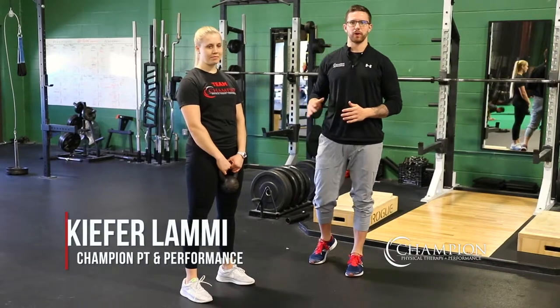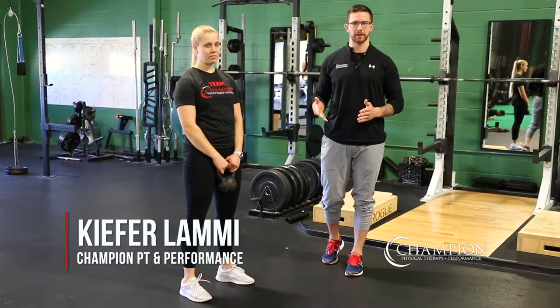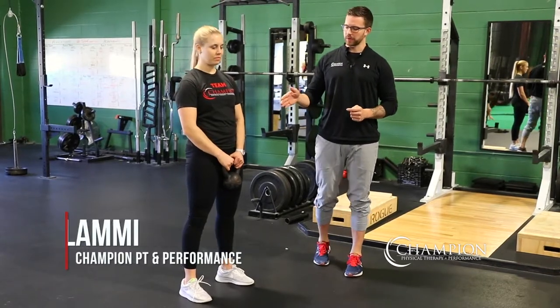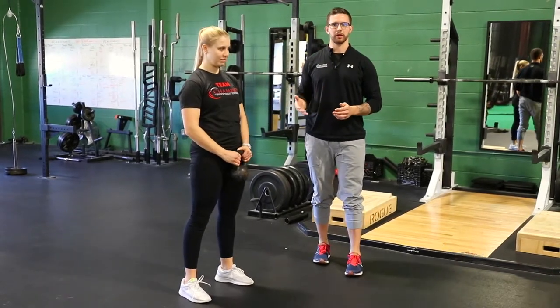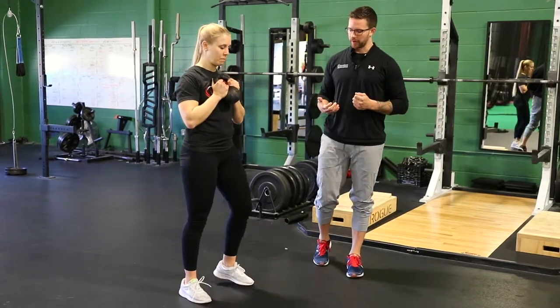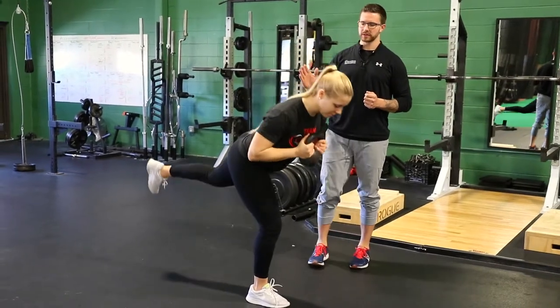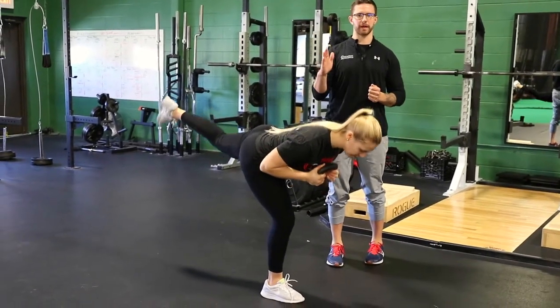The Goblet Single Leg RDL is a great progression of a single leg hinge based movement pattern after you've mastered it bodyweight. What we're gonna do is grab a kettlebell, light dumbbell, or plate and hug it into your chest. Then get your balance on one leg, sit your hips back towards the wall behind you until you get somewhere near parallel, and then drive right back up to the start.